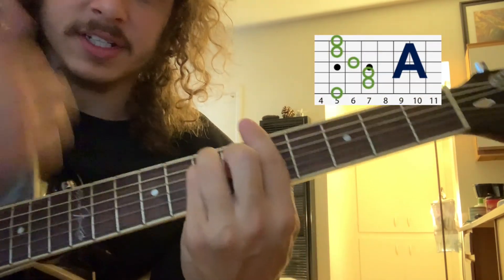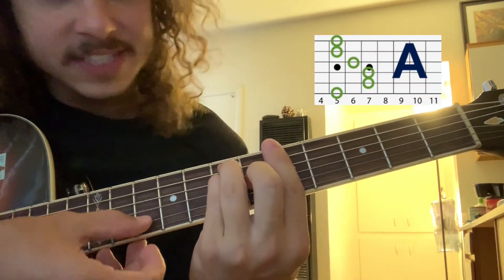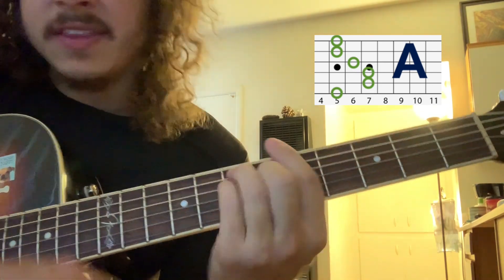So then the chorus. It's going to start out on this A chord where you've got 5, 7, 7, 6, 5, 5. And then they'd say...